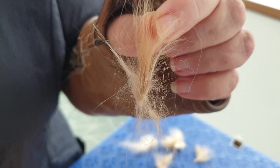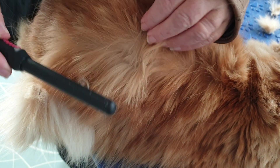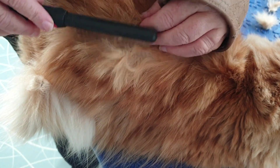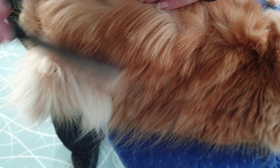I really dislike the Furminators because they pull the good hair out along with the bad, so you really can't focus in on just getting the mats away. With this technique, that little area is nice and clear.